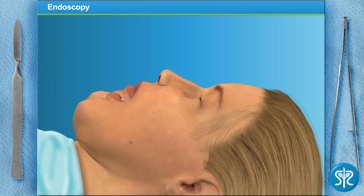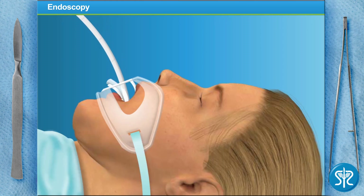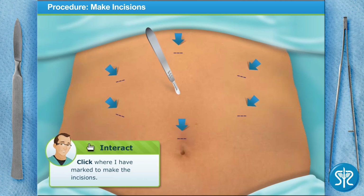From here we'll place an endotracheal tube down the patient's throat. You're up — see if you can get the tube into place. Great work! This tube is then connected to a respirator. The patient is ready to go, and now we can begin our laparoscopic procedure.